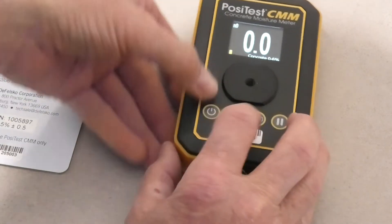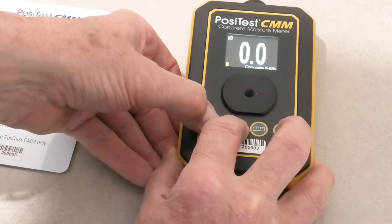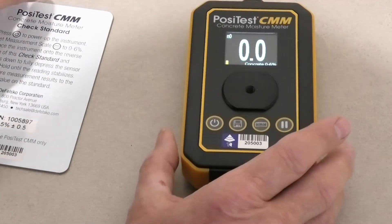To erase data that's already in there, we simply hold the on button and that measurement button there, and that will have erased. You saw it flash there briefly. N0 indicates the fact that it's ready to go.